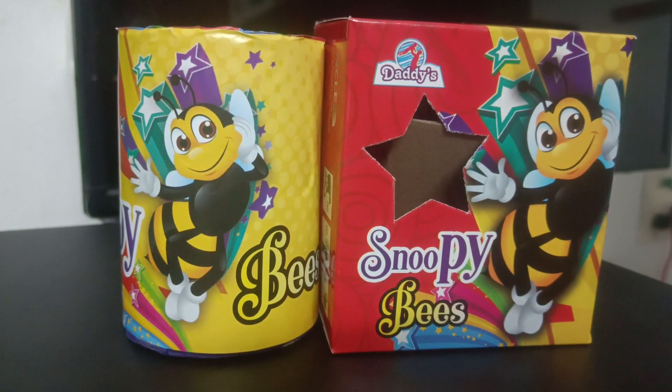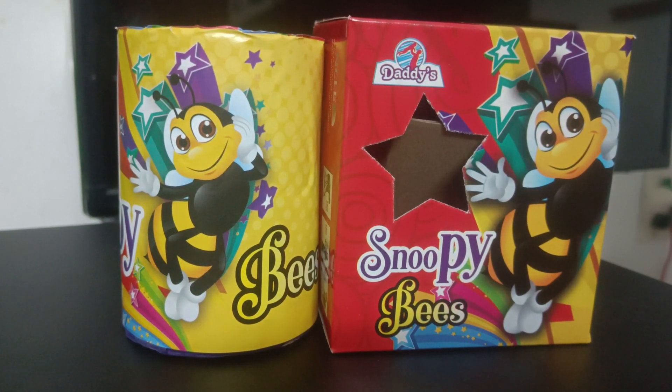Hi friends, this product is called Snoopy Beasts in the Dardy Sinter brand. It has a duration of 60 seconds. This function comes in a feather type and a silver feather type.